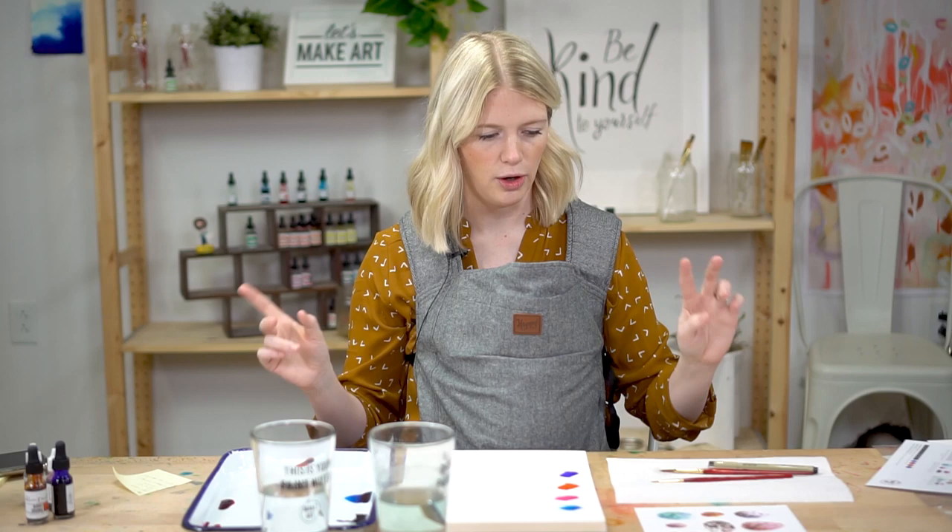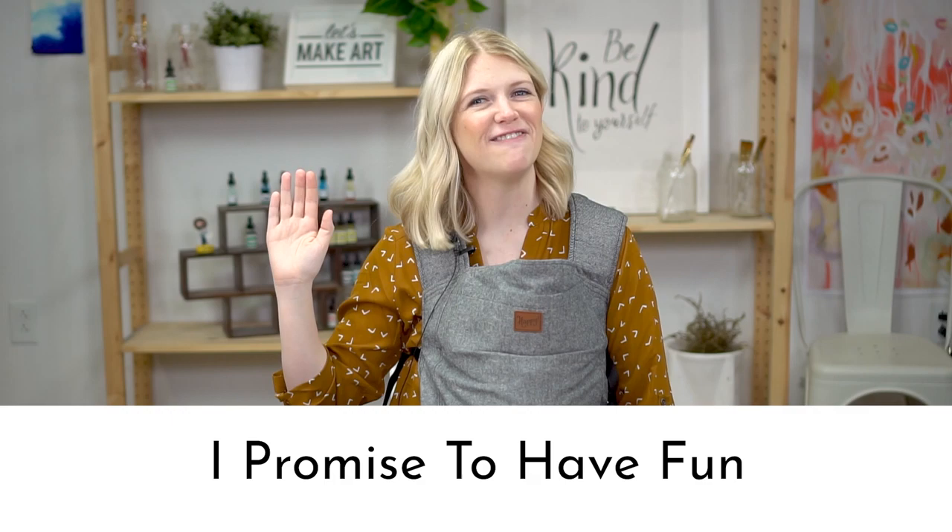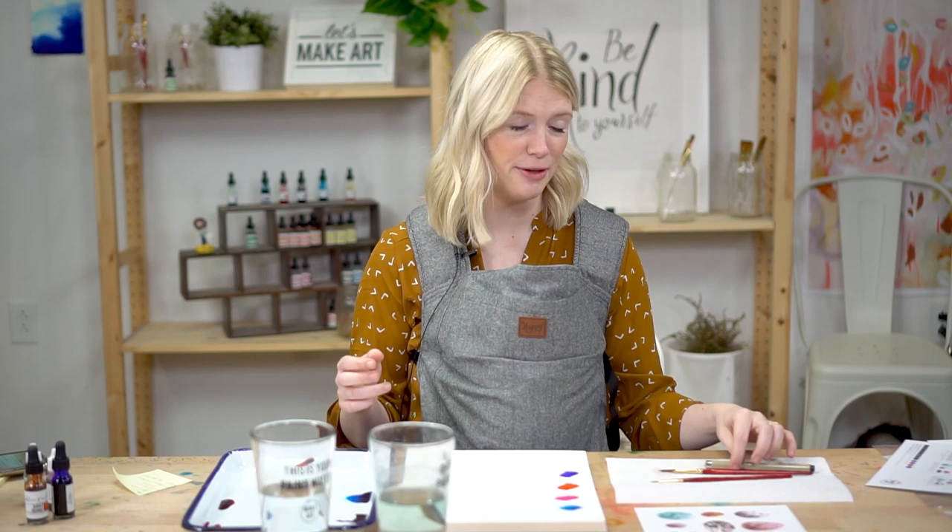Raise your right hand — you too, Michael. Repeat after me: I promise to be kind to myself. I promise not to compare my work. And I promise to have fun. I like to start that way because sometimes we don't even realize how competitive or how much we're comparing ourselves to others and being really hard on ourselves, which kind of takes out the joy. Remember, this is just to have fun, to relax, to play and explore.